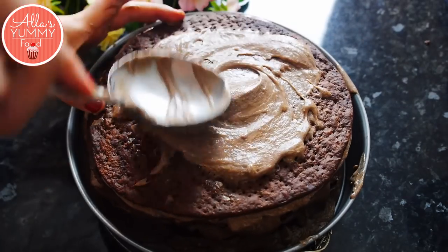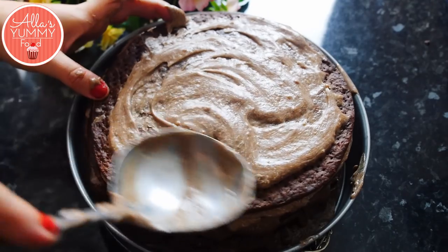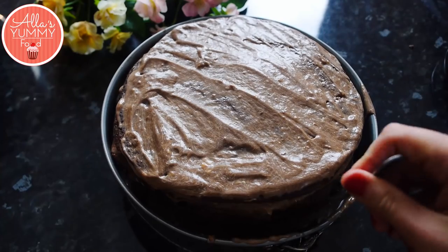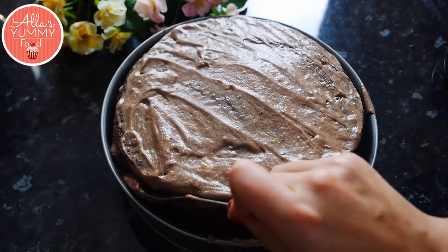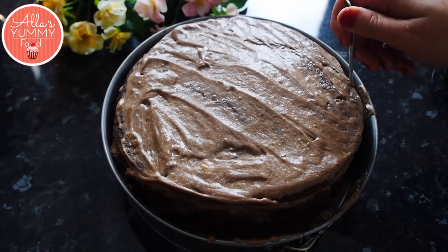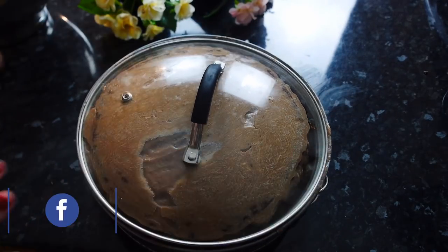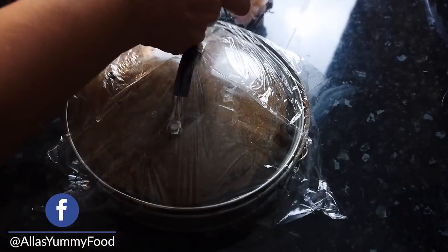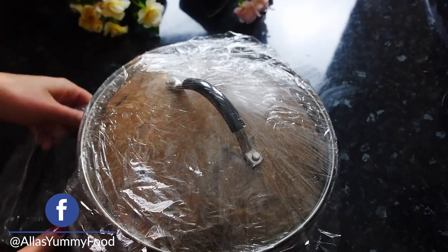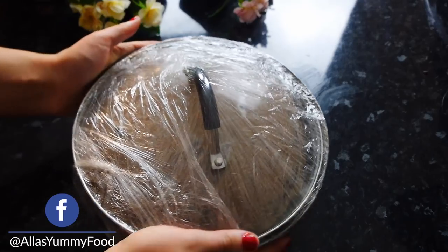Once you place your final layer, add more custard on top and spread it around — or you can leave the last layer alone and cover it in chocolate, it's up to you. Scoop out any custard from the bottom and make sure the sides are covered too. Then add a lid on top to press the cake down and cover in cling film to make sure everything soaks up with no air gaps. Put this into the fridge overnight.